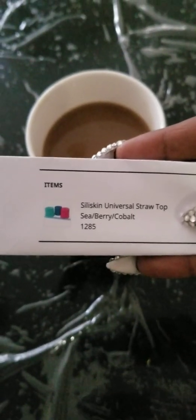Hey y'all, I would like to do an unboxing. Let's do an unboxing. Okay, this is the item that I got here. Let me show you — I drink my coffee. The Silicone Universe Silly Skin, the Silly Skin Universal Silicone Berry Cobalt. Let's give it a try.